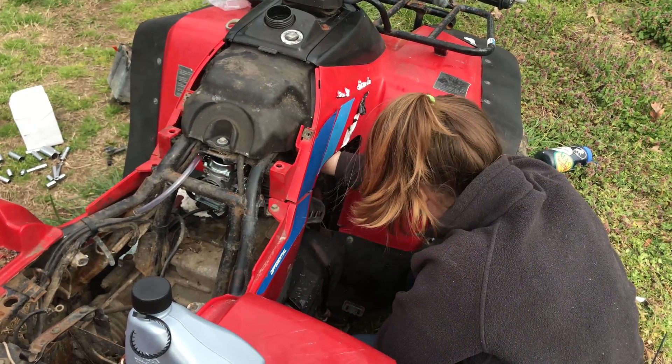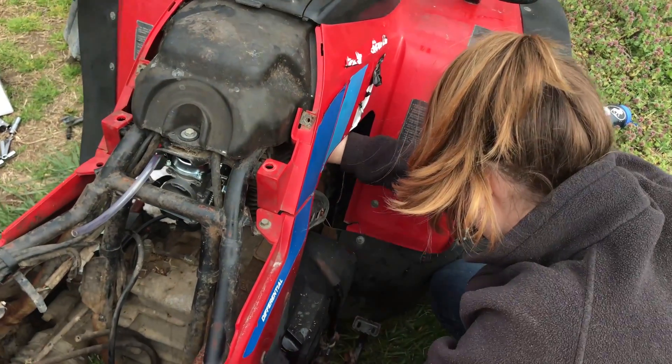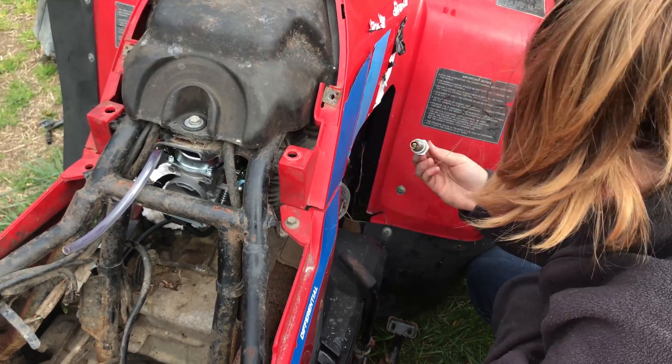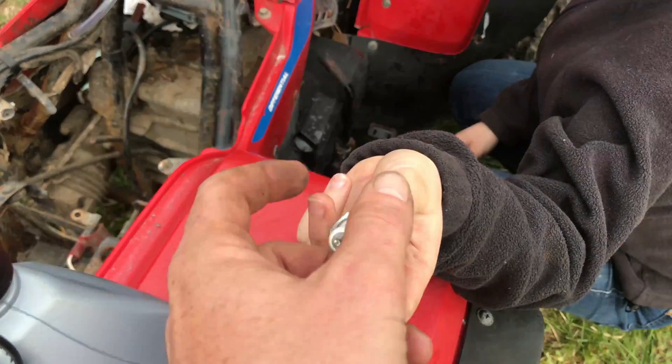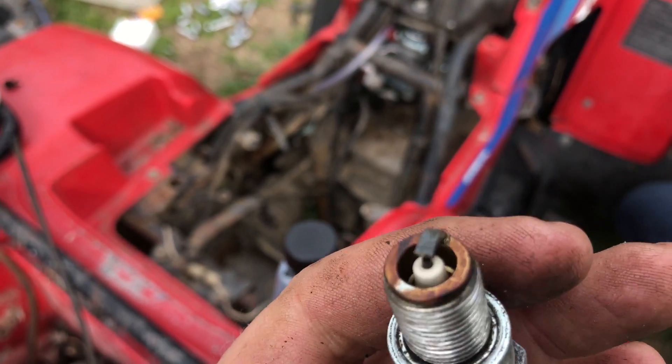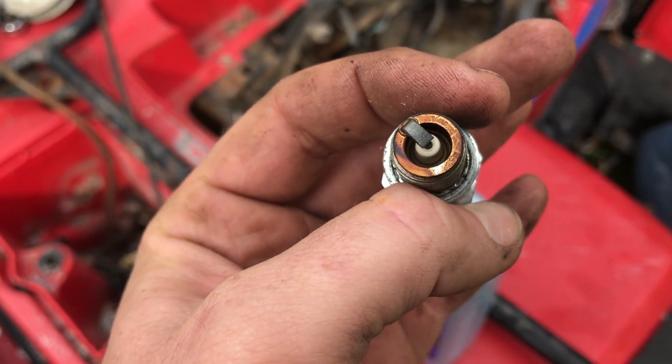Righty tighty, lefty loosey. You got it? Oh my god. What was that? What does a spark plug do? You're joking, right? It's what fires the engine. That one doesn't look that bad.